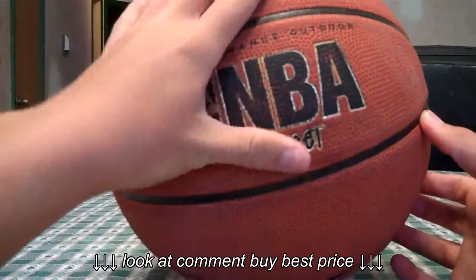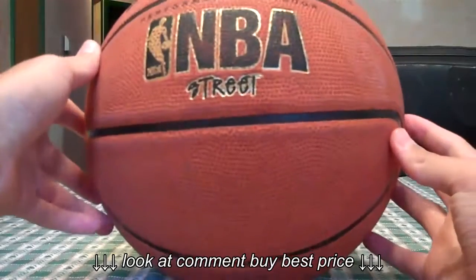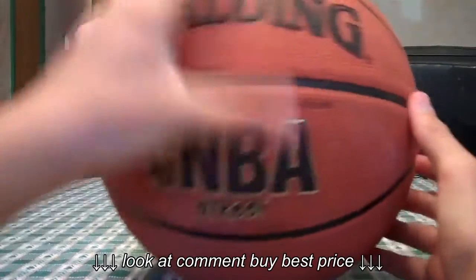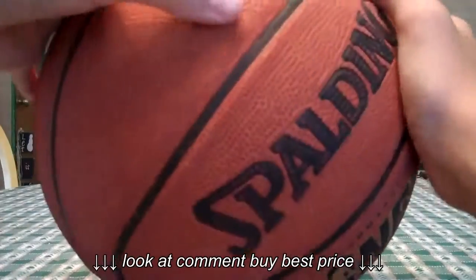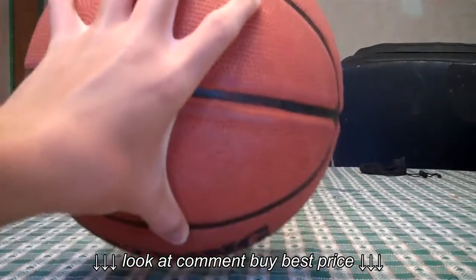A quick thing about this ball is it's very texturized — obviously because it's for street play. This ball is very texturized and I can grip it in the rain, so that's a pretty good feature considering it's outside and there is natural weather. Another thing about this ball is that it feels more lightweight than a normal ball because it's easier to grip. As you can see, I can grip it with two hands very easily.